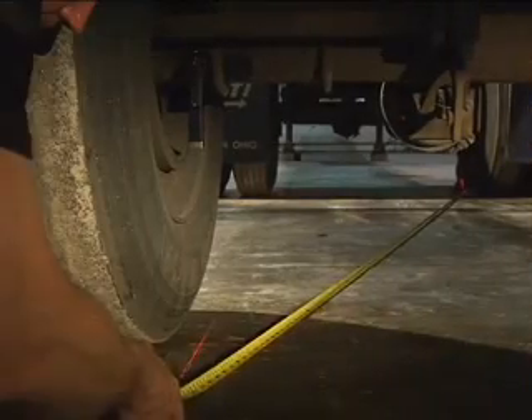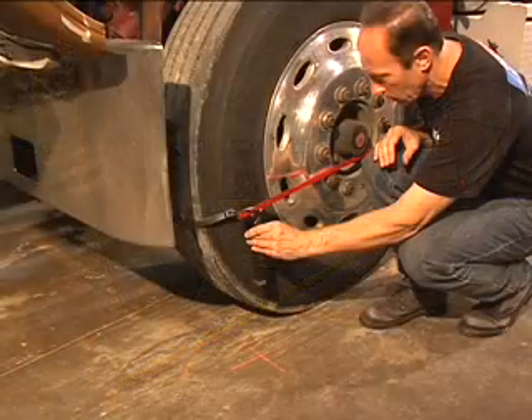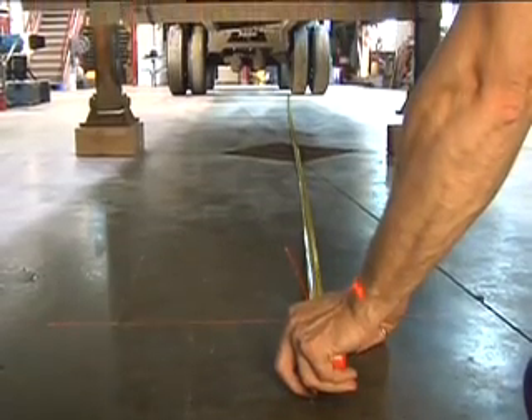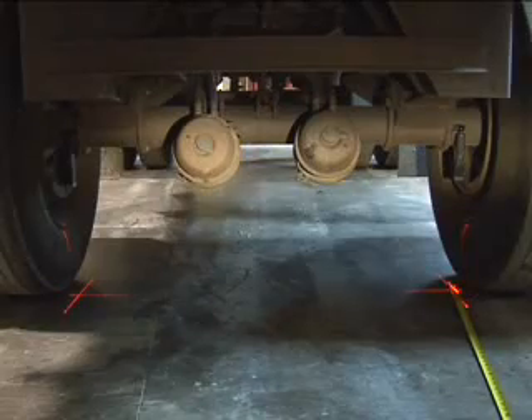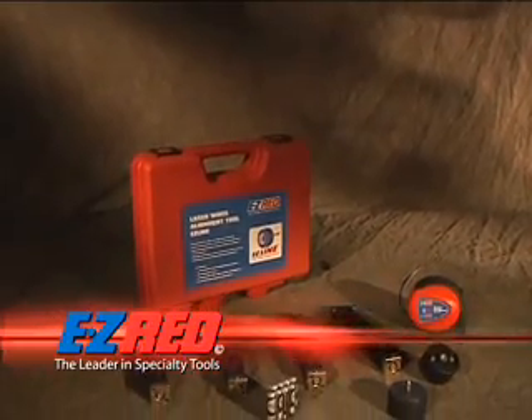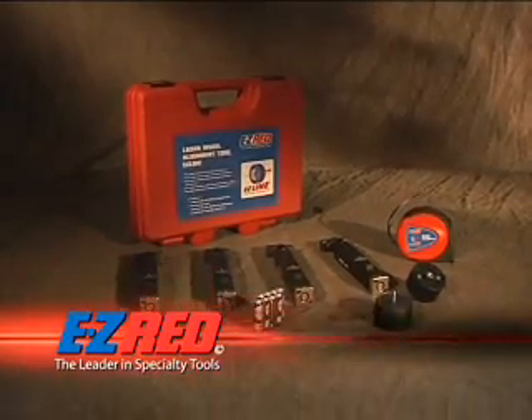Sounds simple, right? Except for the fact that traditional alignment tools are bulky, complicated, and just too expensive. Until now. Over the next few minutes, we'll show you an easy to use, fast, and precise wheel alignment tool that works with heavy trucks and all types of trailers. Introducing the EasyLine Laser Alignment Tool from EasyRed, the leader in specialty tools.